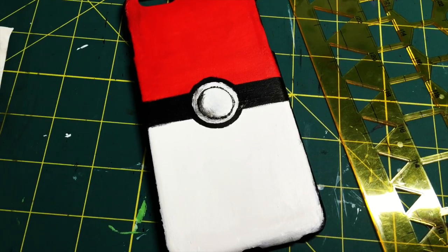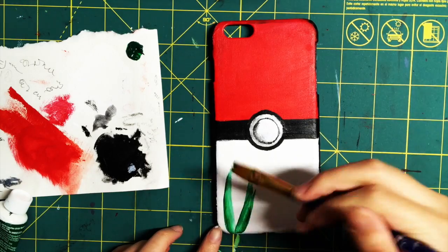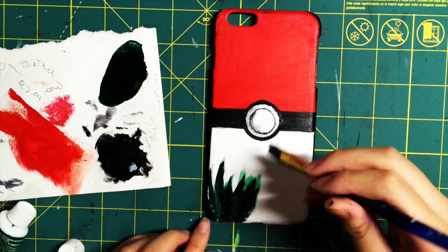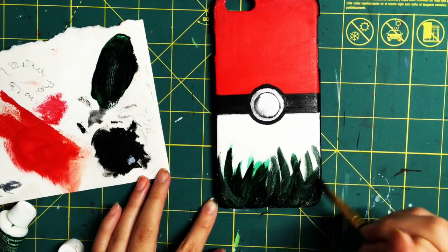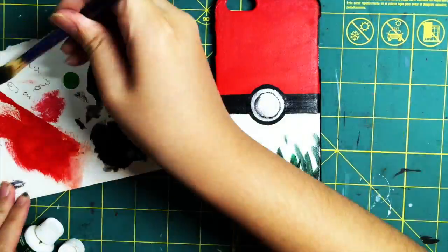If you want to be a little more creative, you can add some extra details. What I basically did was take some dark green paint and draw a bunch of lines going upward — that imitates grass, because in Pokemon there's a lot of grass.